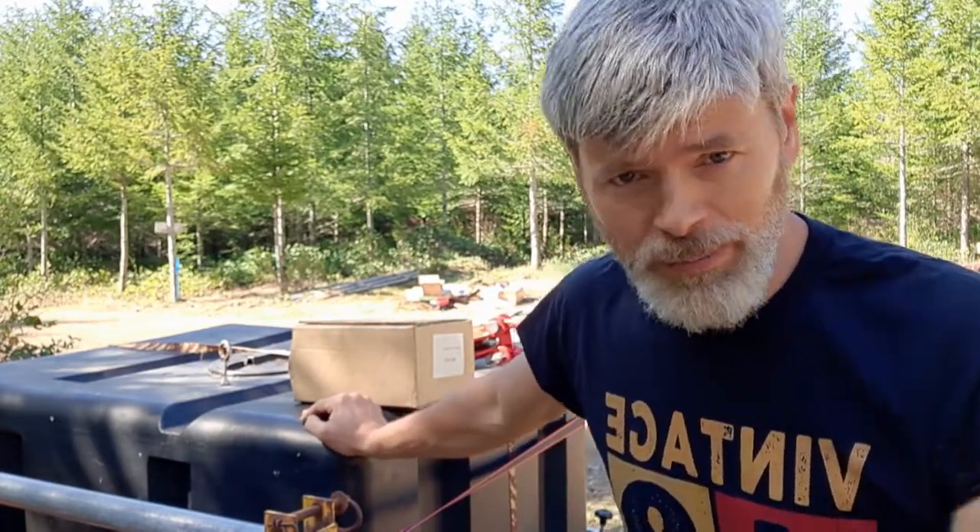I went to a state park down the road. They have free water, free wifi, free power — power steering, power windows, AM, FM, cassette.